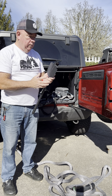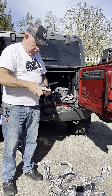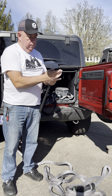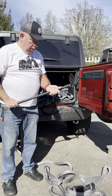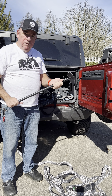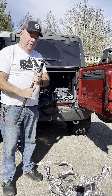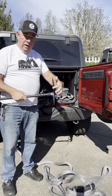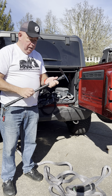Once you attach everything, you have two different implements on the end — the pick and the shovel — that you tighten up. Having one of these in your recovery gear I believe is essential; it's not easy to dig yourself out if you don't actually have a shovel. You'll also notice this has a handy bottle opener, a cutting edge here, and this spike would get through some of the hard dirt.